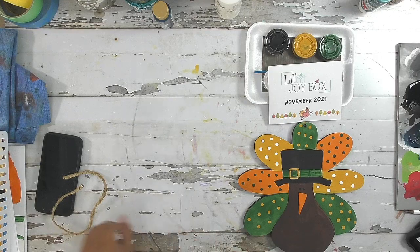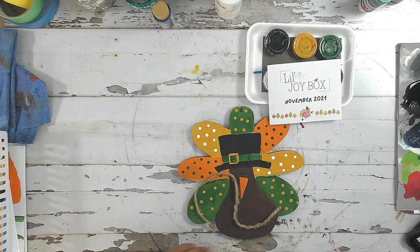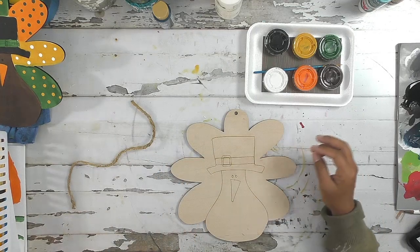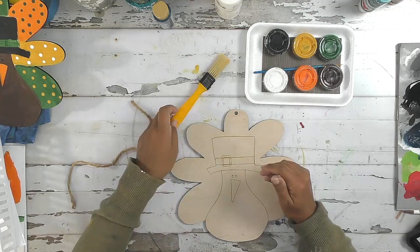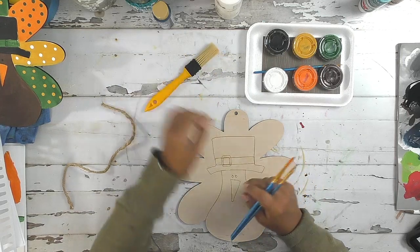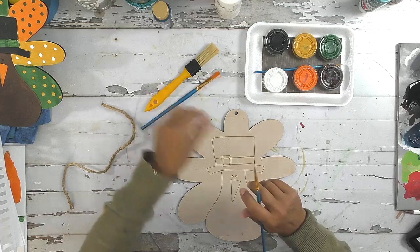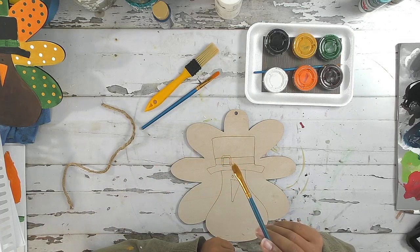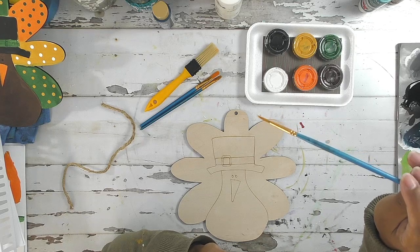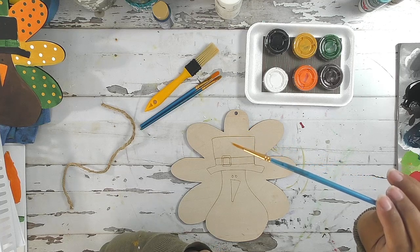Here I have one I've already painted, so I'm going to paint my turkey similar to this, but you are welcome to paint your turkey however you want. Let's get out our brushes. You have a couple different brushes in your kit: a large brush, which we don't really necessarily need for this one; a larger flat brush, which is going to be our main brush today; a smaller flat brush for smaller detail areas; and a detailed brush — this little baby brush — which makes really tiny brush strokes and helps get into detailed areas.